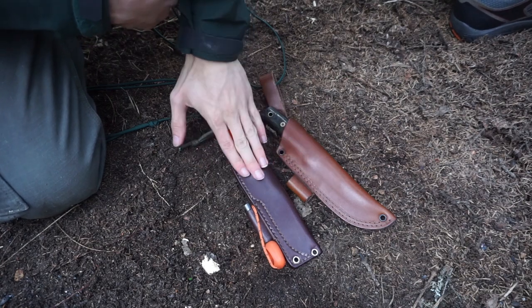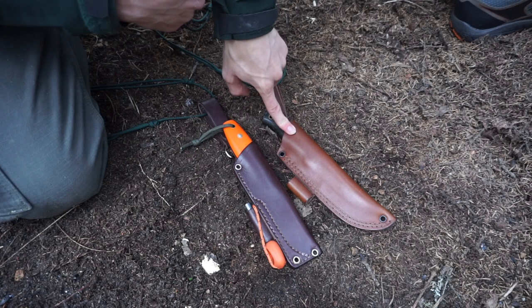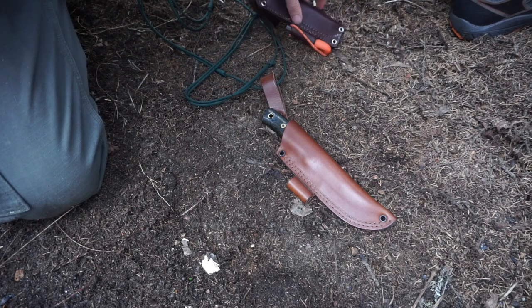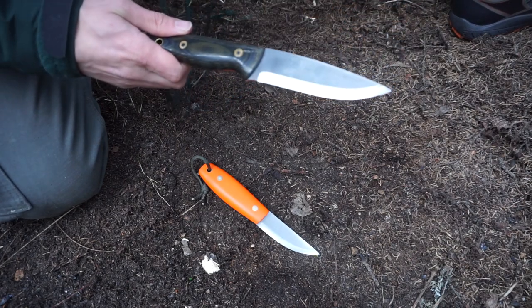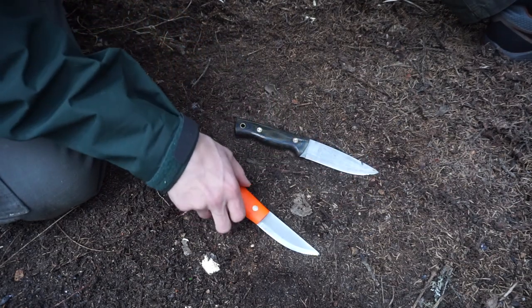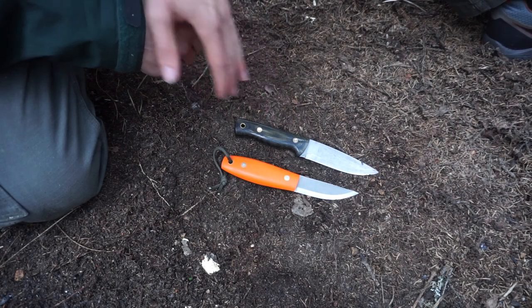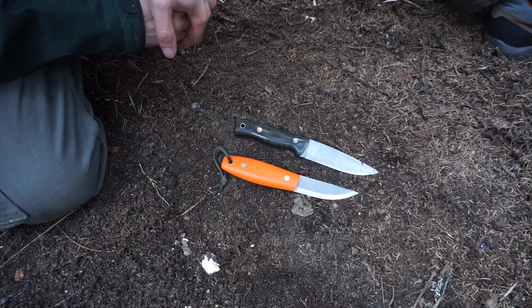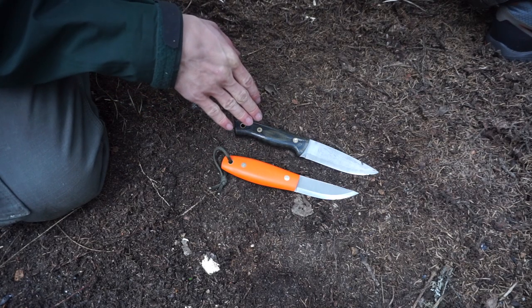I have the LT Wright Legault bush knife and for Battlehorse I have the Battlehorse Battle Lore. While these two knives are different in a few ways — the handle color is a little bit different, the sheath size, the overall size — they are very similar in quite a few ways as well. They're both O1 tool steel, both one-eighth inch thick, and overall they share enough commonalities to give a pretty good comparison.